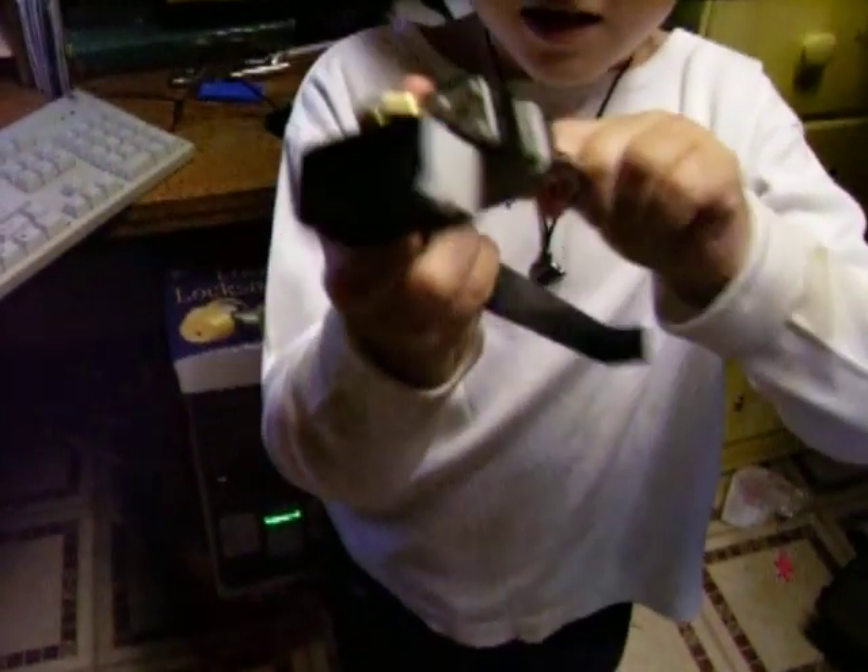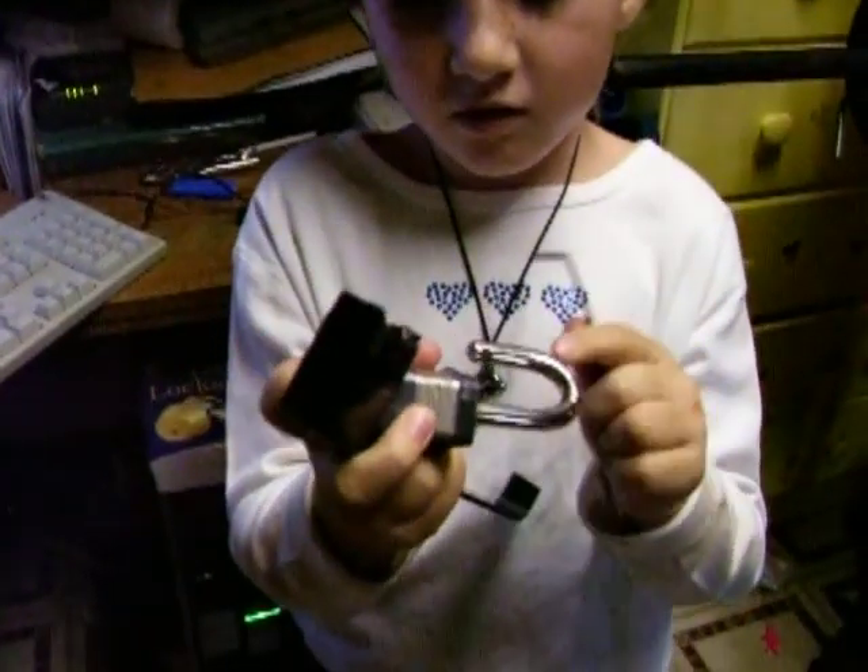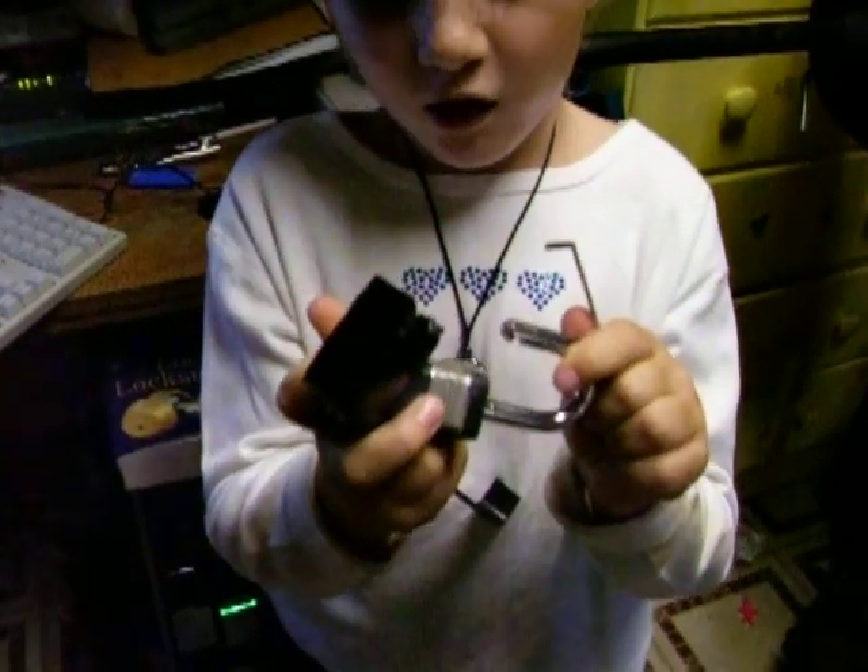Do you know what kind of lock that is? This is a padlock. Yeah, but do you know what kind? Master. Yeah, Master.